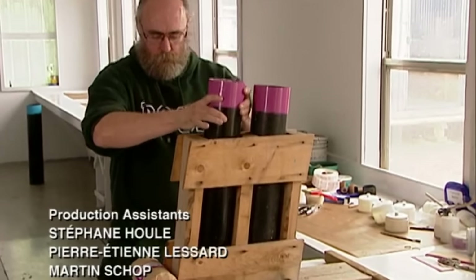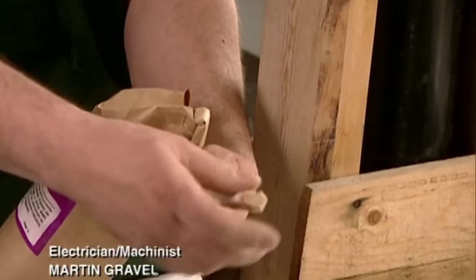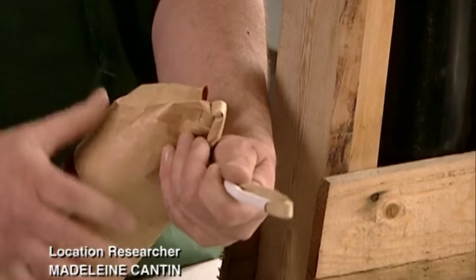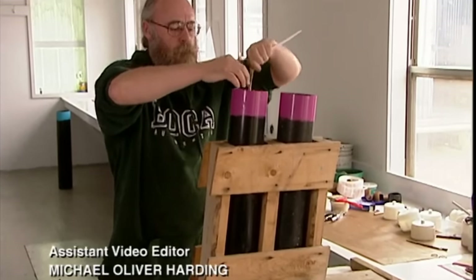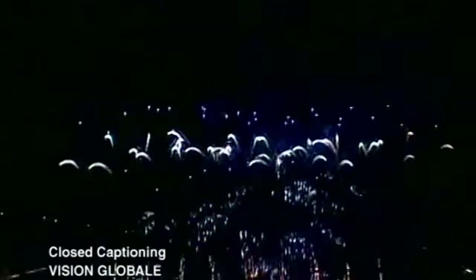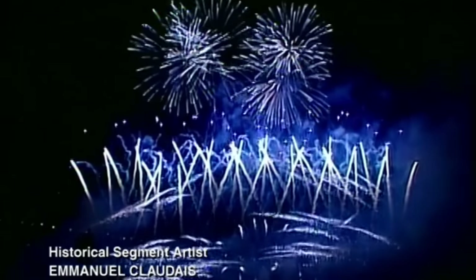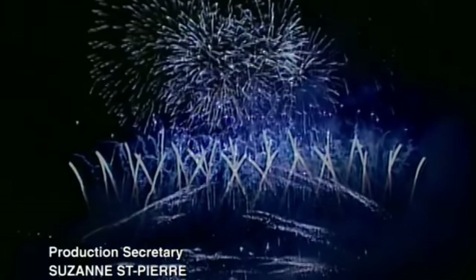Fun fact: fireworks notoriously suffer from strong anxiety. To calm this firework's nerves before ignition, Boca gives him a very large cigarette. If you're looking to make your own homemade fireworks, contact your local police department — they'll have tons of great tips and resources to help you get started.